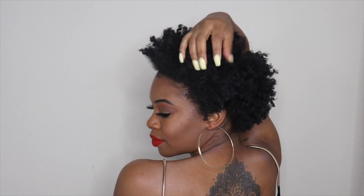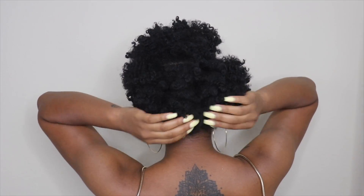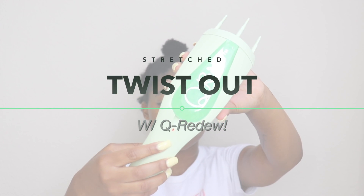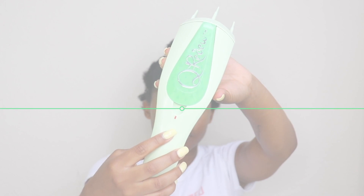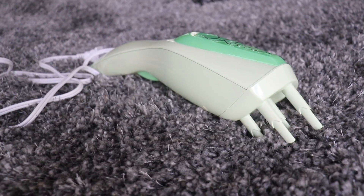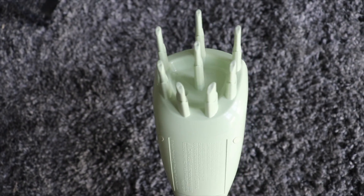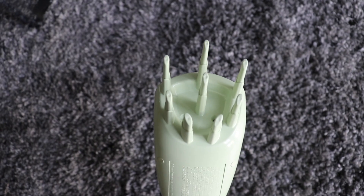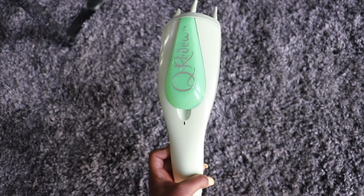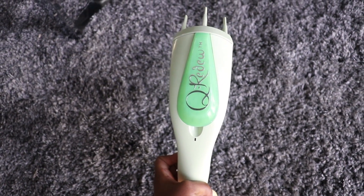This is super easy to achieve without adding damage to your hair, and I'm super excited to be partnering with Curidoo to show you how. If you're unfamiliar with Curidoo, it's basically a convenient handheld steamer. You can use it in tons of different ways: to refresh your hair after a wash and go, to rehydrate your hair, to add steam while deep conditioning, to detangle, or to add volume. In this video, I'm going to show you how I use it to stretch my hair to get the look of a blowout without actually blow drying my hair.